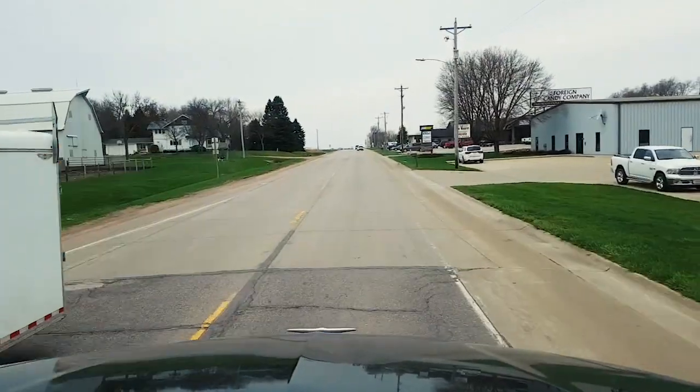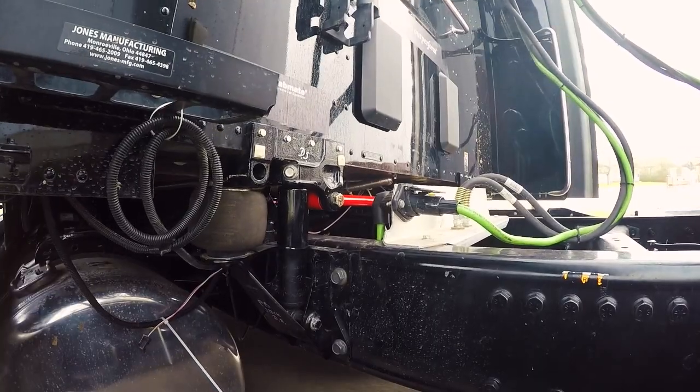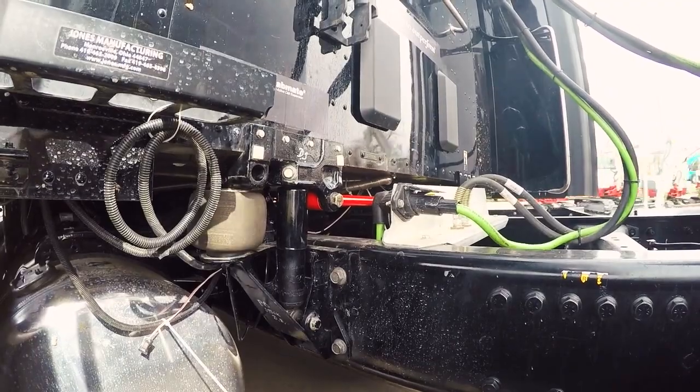We'll show you the results on a split screen so you can compare the difference between the two suspensions. So we're in Hull, Iowa right now, heading west on Route 18 — this is the unofficial test track for Link Manufacturing. It's a piece of concrete road and you can certainly feel the separation in the slabs. We've got the factory version of the suspension on the truck right now, doing a dry run to establish our baseline. You can see me jostling up and down as we go over the concrete slabs.